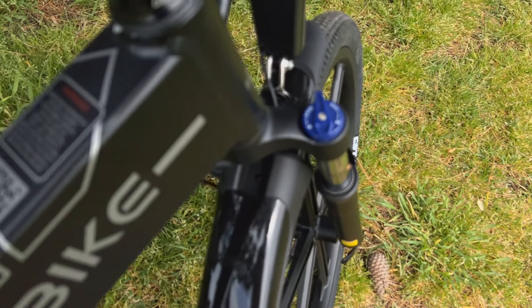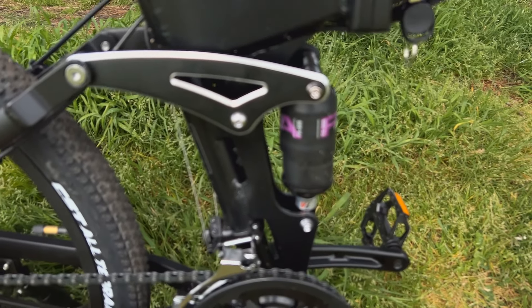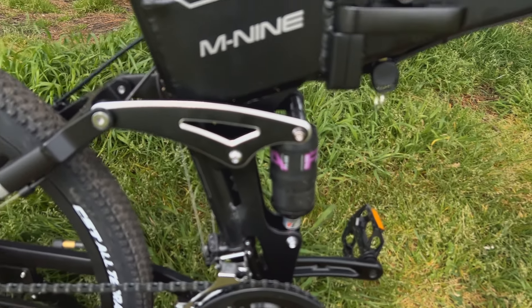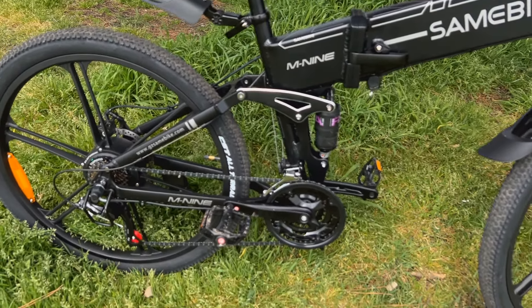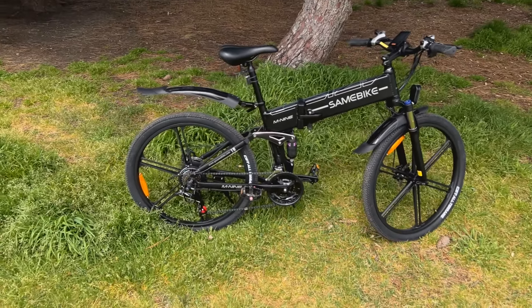You can lock the front suspension if you want to. I've ridden it about a week — I thought I'd give it a ride before I took it out and did a video with it.